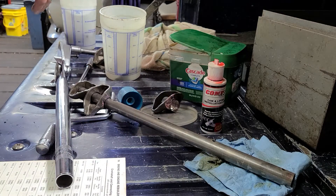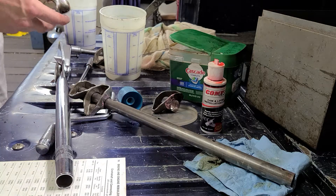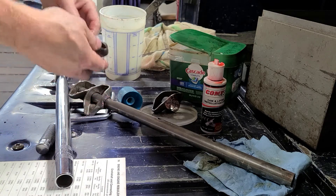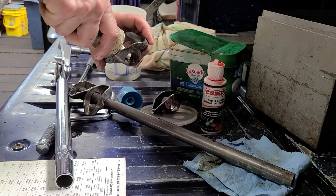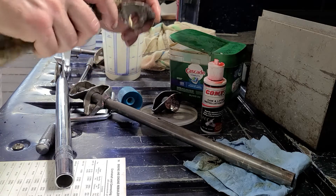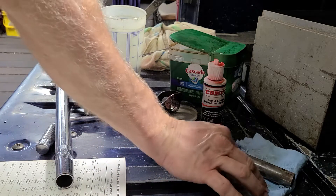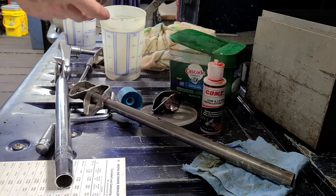If you do get them wrong, check your alignment. Make sure you get things correct. Use some type of engine assembly grease. I'm using the Luber Plate number 105. Some people don't like that — I do. Works good for me.